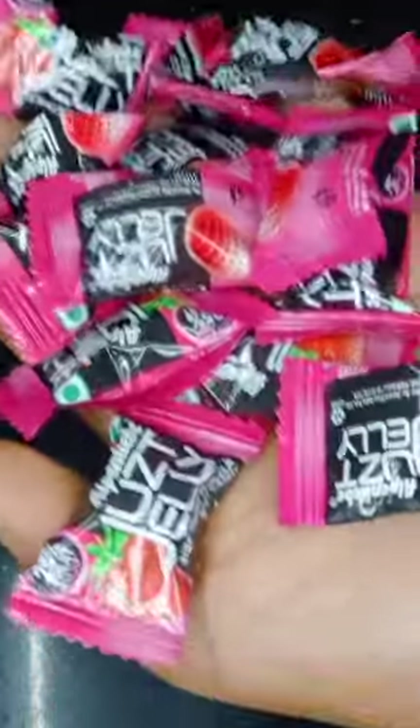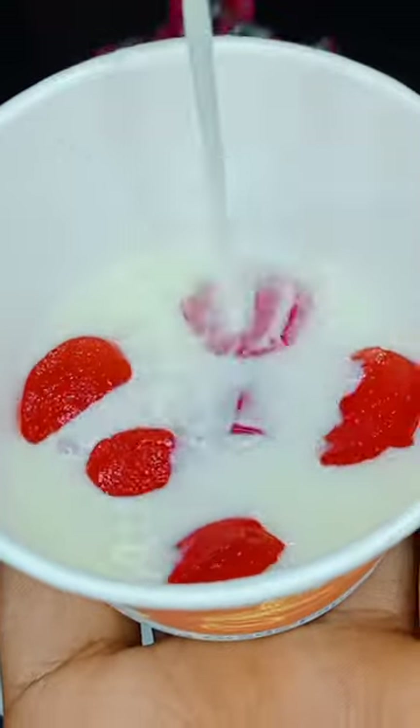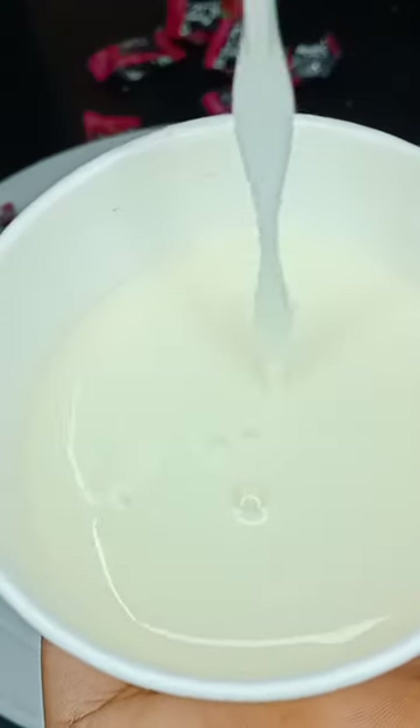If you want to use the jelly meat, you will have a very good taste. You can add a disposable glass. You can add a jelly meat. You can add a mix of the jelly meat.